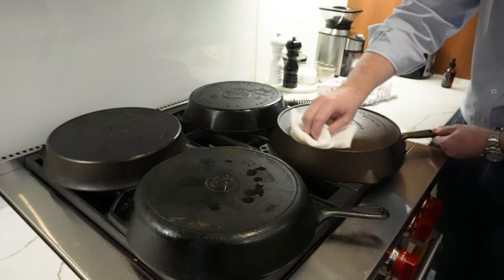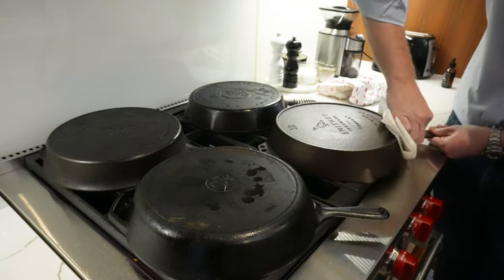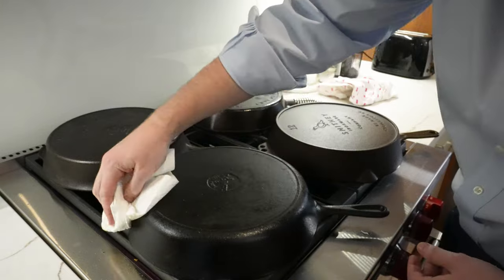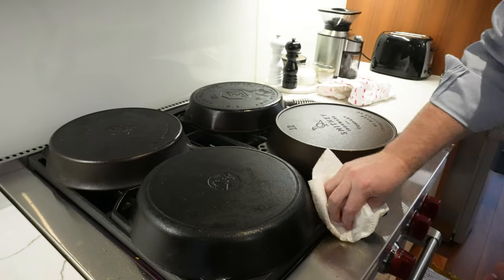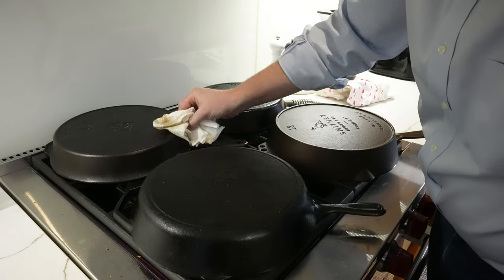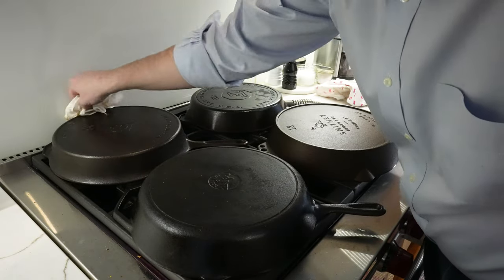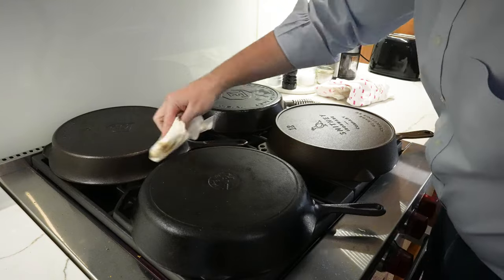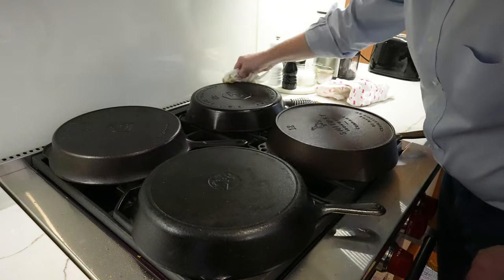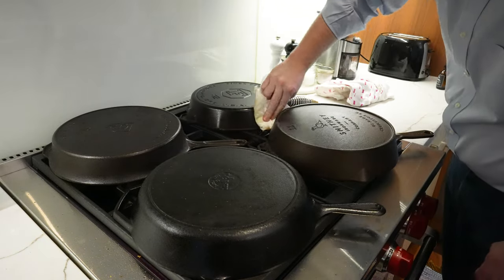You don't have to use flaxseed oil — other neutral oils like avocado oil are a great option. You want to get all around the edges, the sides, and the handles as well, with just a really thin layer of oil all over the pan. This is going to re-season the pan and also protect the cast iron from rusting.